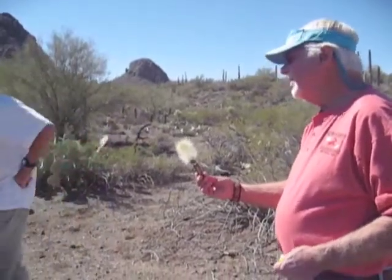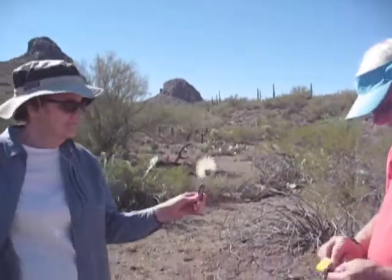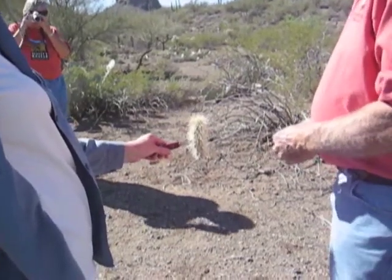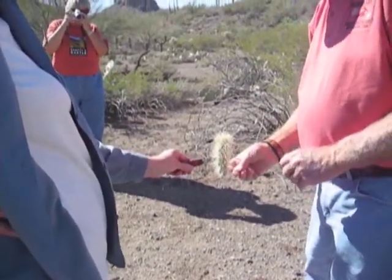Somebody hold it for me please — I'll do a demo. What we want to do is burn all the spines off this thing, cut it open, and you'll find that there will be moisture inside. It's a little windy out here, so I don't know if I can get this to go.